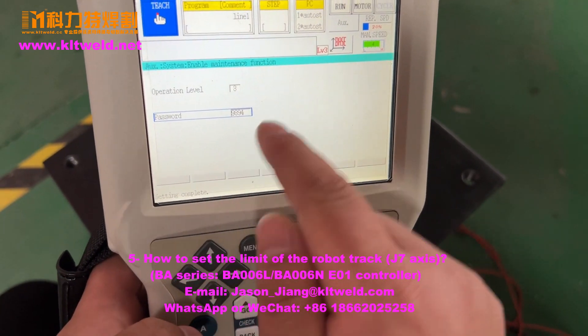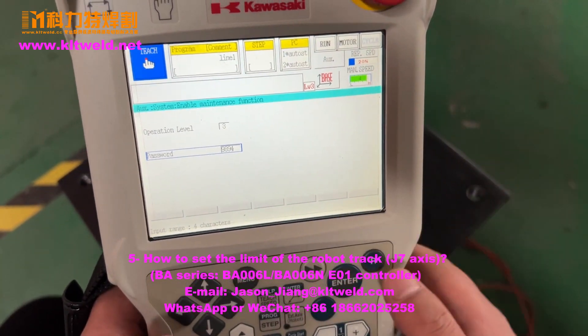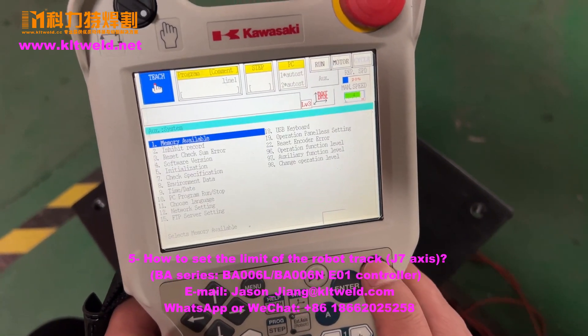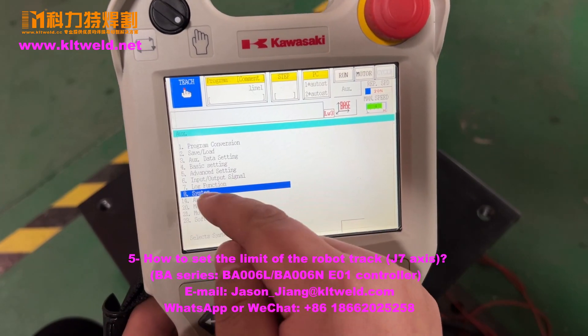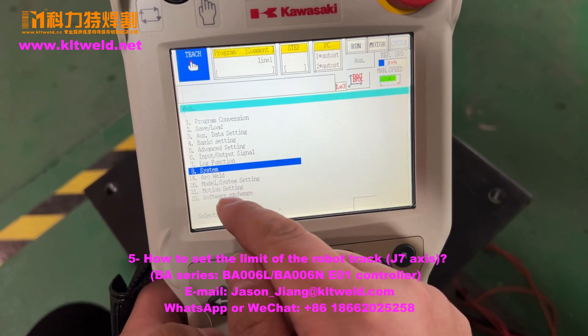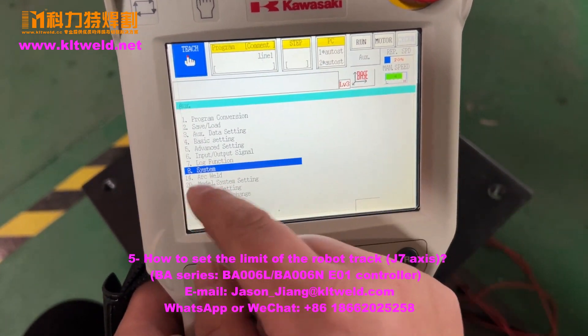Complete. Here, we change to level three. We use the return button. You can see here the model setting and motion setting. If you use level two, here is the lockup.